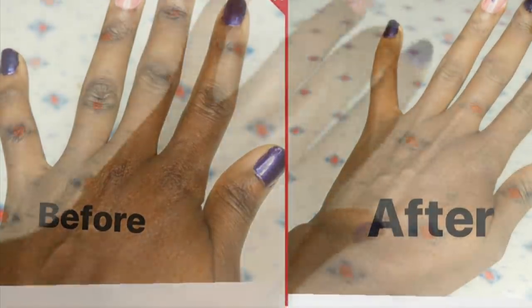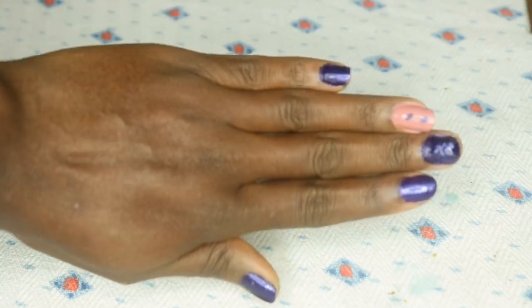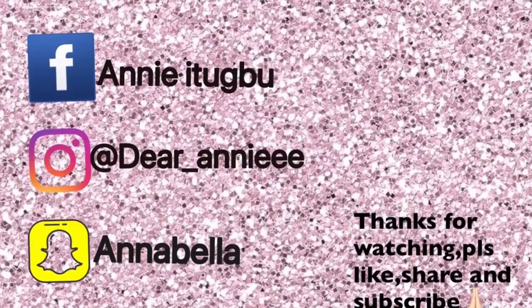So guys, we have come to the end of this video. I do hope you find this video helpful. If you do, please don't forget to like, share, comment, and subscribe to my channel, and I will see you all in my next video. Thank you, bye!